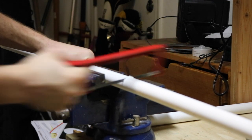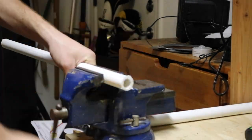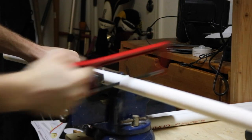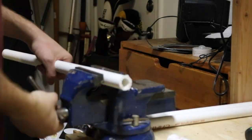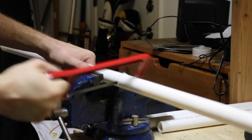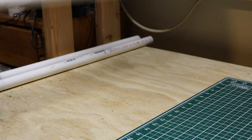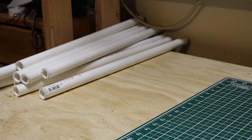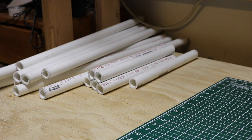It doesn't have to be pretty. This is just going to be put together with some PVC glue so you won't even see the joints. You are going to need 10 two-foot long sections and 16 one-foot long sections. I'll show you how they go together in just a second.